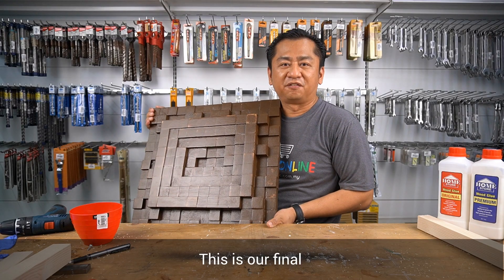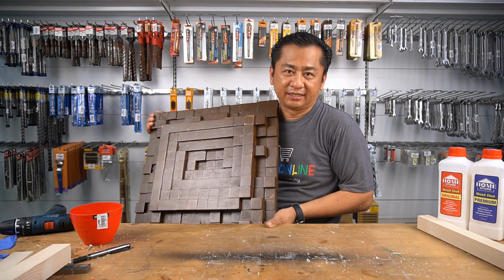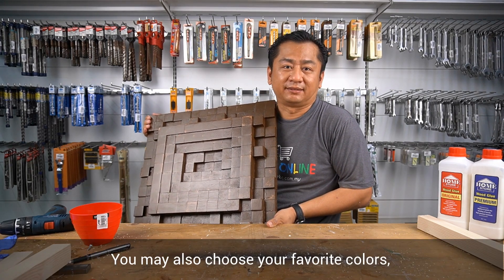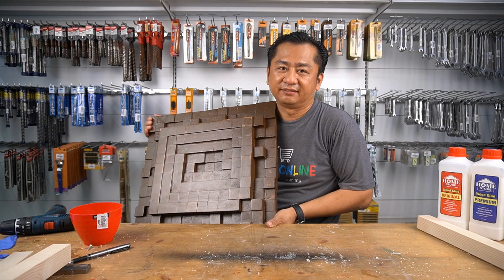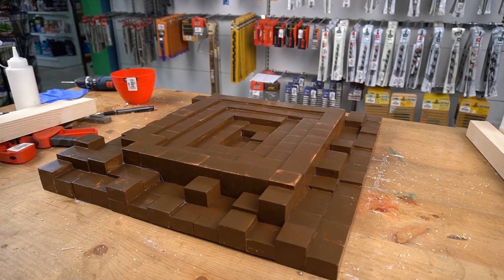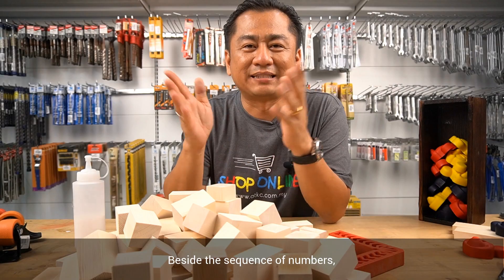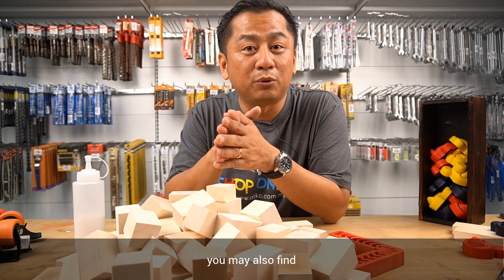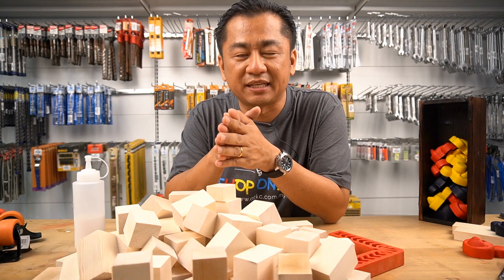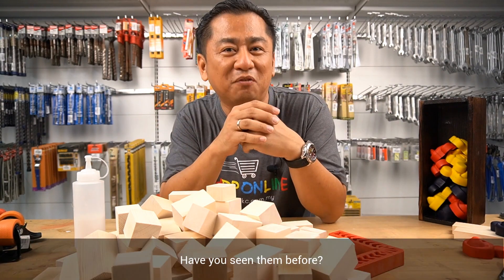This is our final Fibonacci sequence artwork. I hope that you enjoyed it. You may also choose your favorite colors and use it as a decoration at your home. Beside the sequence of numbers, you may also find the Fibonacci sequence in our nature, in our daily life. Have you seen them before?